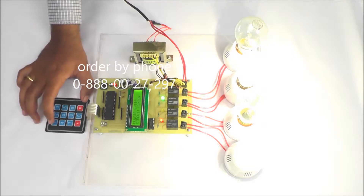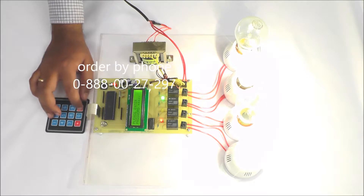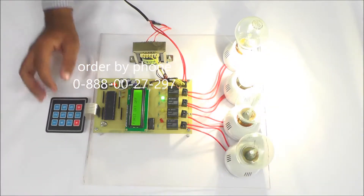Suppose I want to turn off the first circuit — I enter circuit number 1, then the password is 1 1 1 1, and I am pressing hash, then the first circuit will be off.